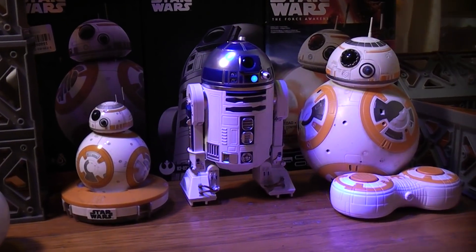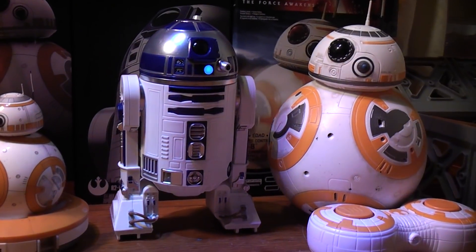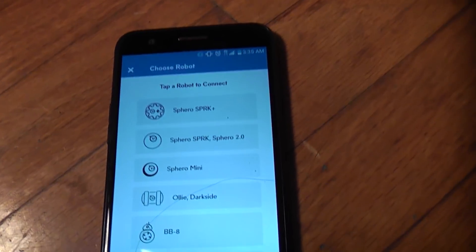Unfortunately, the official Sphero app for R2-D2 does not allow you to drive around on two legs or walk on two legs. He will do that little waddle, and he'll drive around on three legs, but let's go ahead and open up Sphero EDU here.